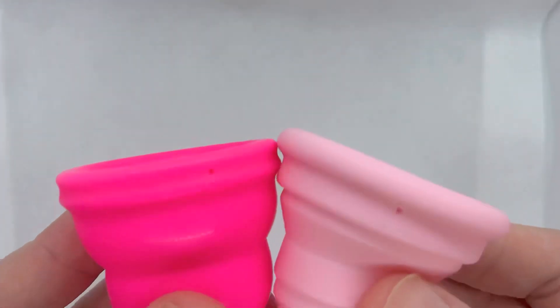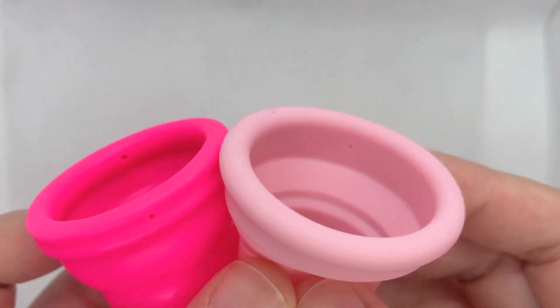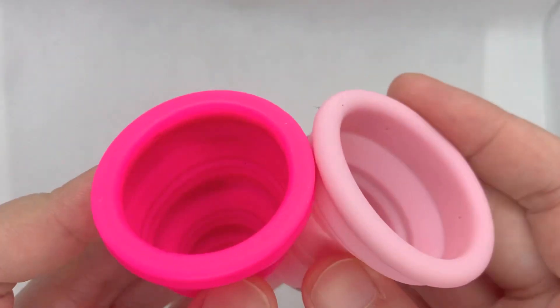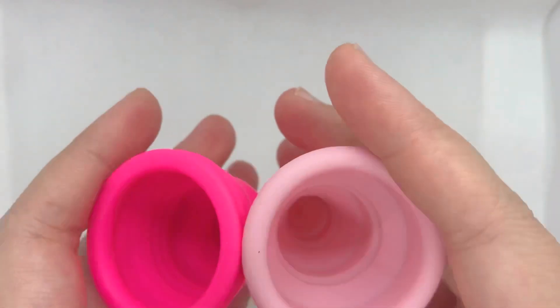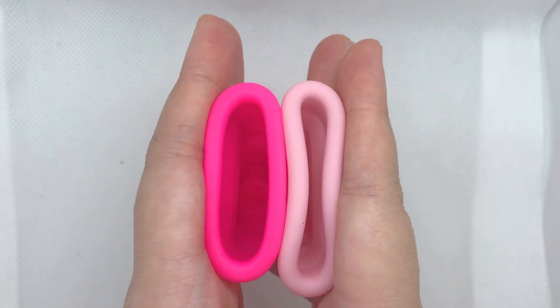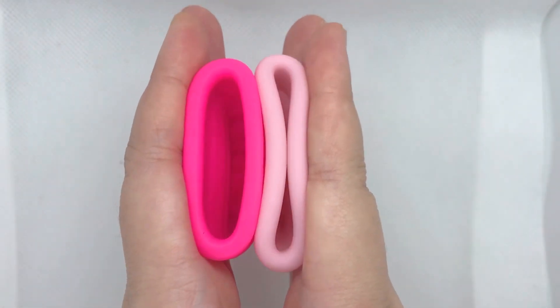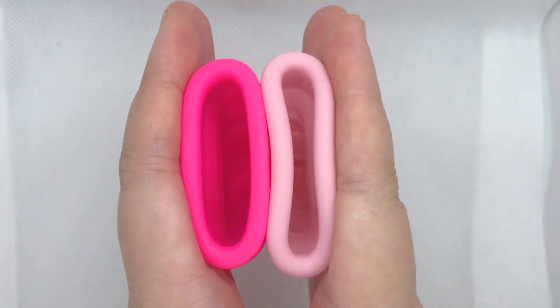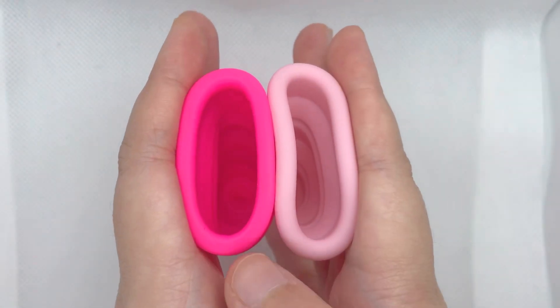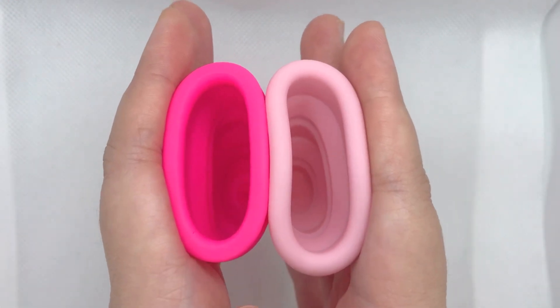Here's a close up of their rims. Both have holes around the rims. Comparing the rim firmness, you can see that the Compact A is softer than the Lily Cup One, but this shouldn't be a problem because the firmer rim just helps the cup pop open.